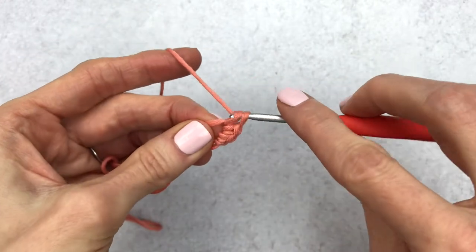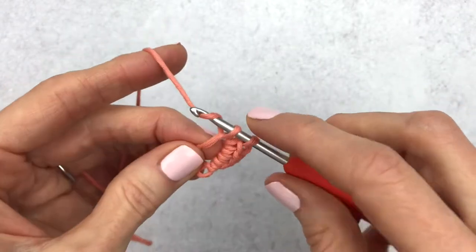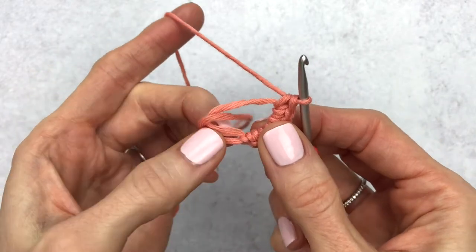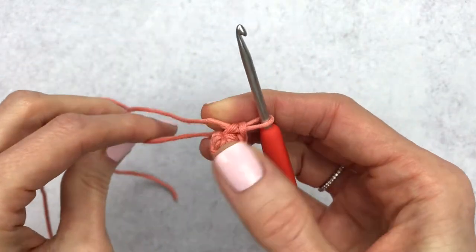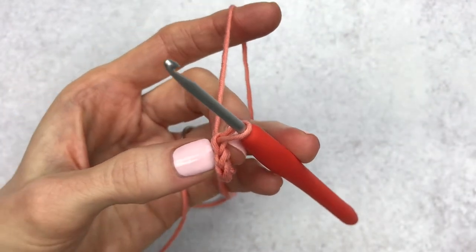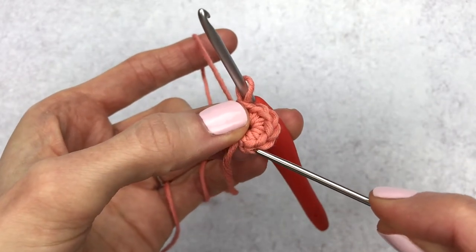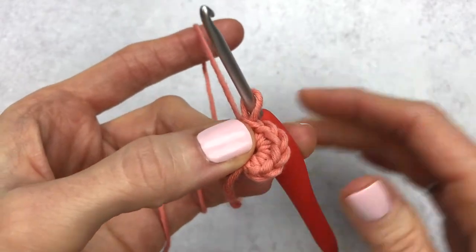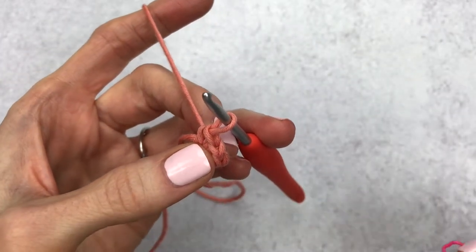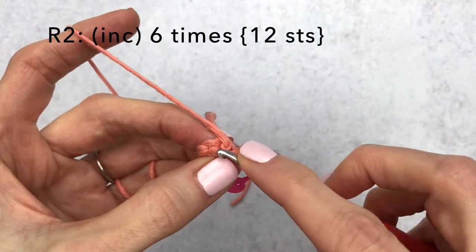Continue single crocheting until you have six single crochet total. Now take out your tail and close up your magic circle. Count your V's — each stitch looks like a V — so here we have one, two, three, four, five, and six. That little bit is just the chain stitch we worked at the beginning. Grab a stitch marker; I personally place it on my last stitch of the round, but feel free to do whatever works for you.